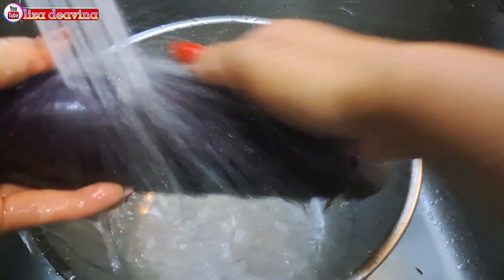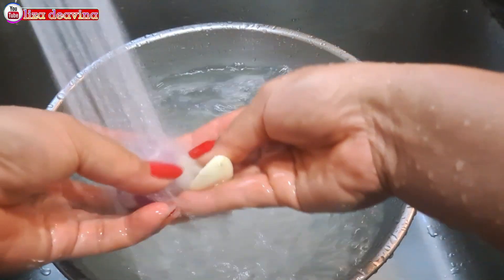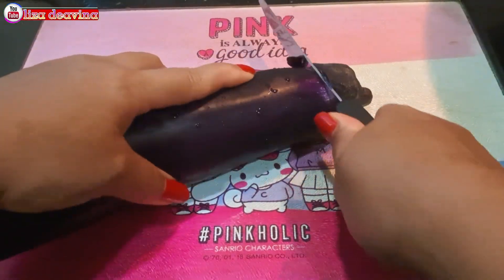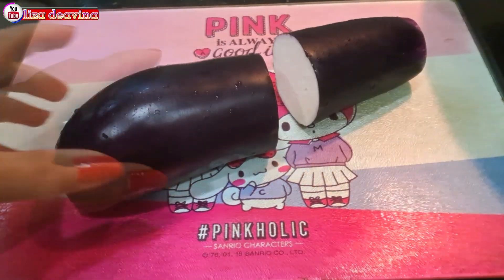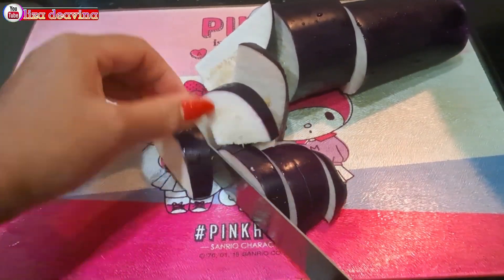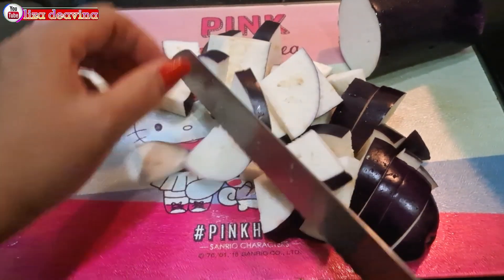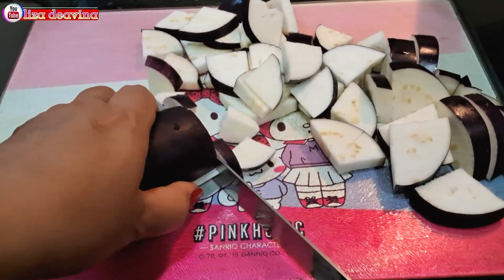Terongnya kita cuci sampai bersih. Terongnya kita potong di bagian ujung yang tidak diperlukan, dibuang. Kemudian kita potong sedang seperti ini, atau sesuai selera kita. Di sini saya menggunakan satu terong ungu, atau bisa juga lebih ya teman-teman.